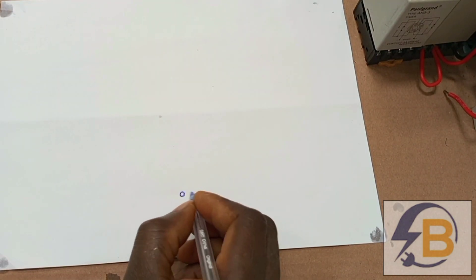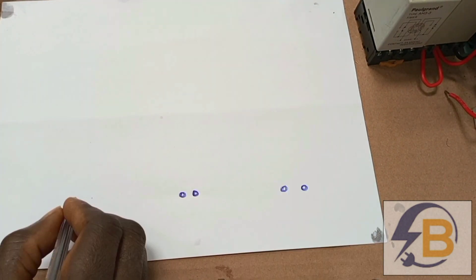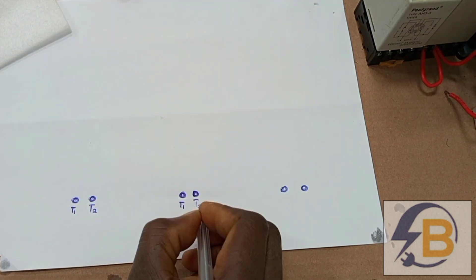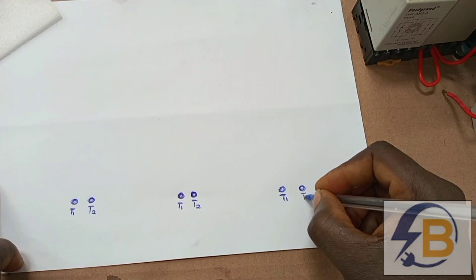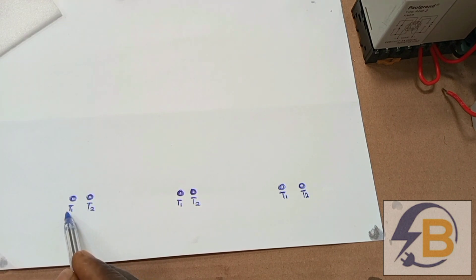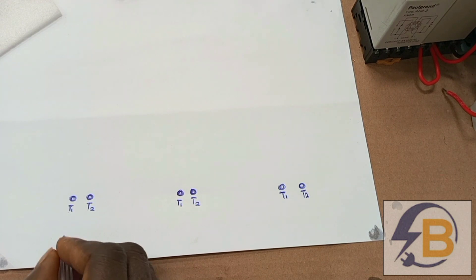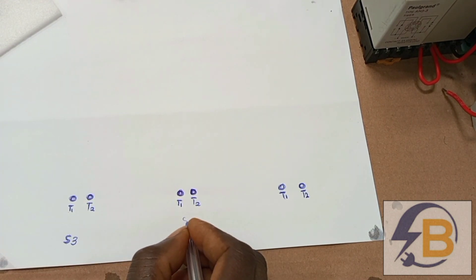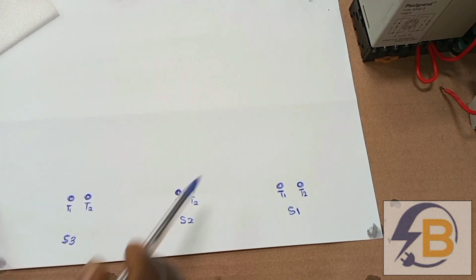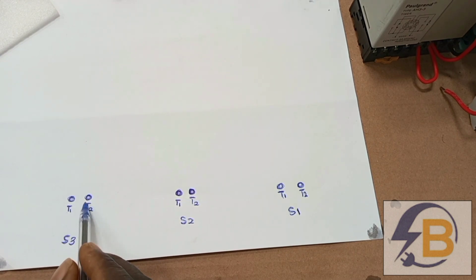I'll use T1 and T2 to represent my contactors. So this is T1 and this is T2, here also T1 and T2, and here T1 and T2. It will be very helpful if you watch my first video on the power diagram before coming here, because in that video I did some connections to T1 and T2. This contactor is working for supply 3, this one for supply 2, and this one for supply 1 — so contactor 1, contactor 2, contactor 3. I used live for T1 and neutral for T2 throughout.